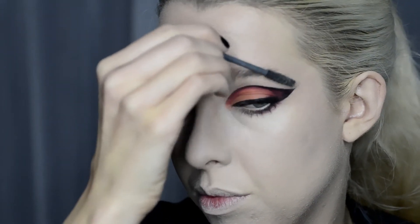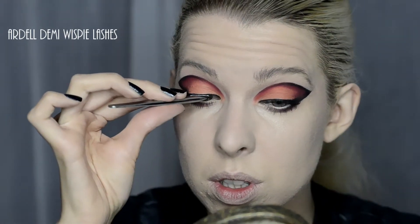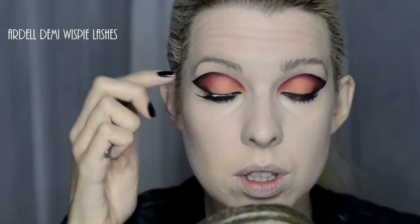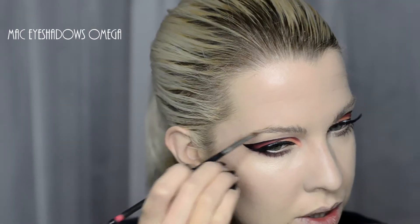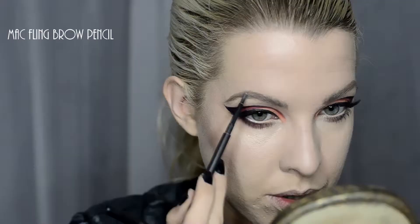I'm combing my brows up into place. Good old Ardell Demi Wispy Lashes. Starting off by filling out the brows a bit with Omega eyeshadow from MAC and an angled brush, and then adding a bit more definition with Fling brow pencil.